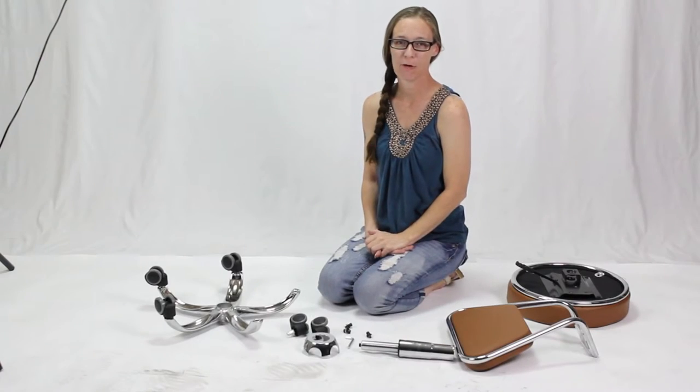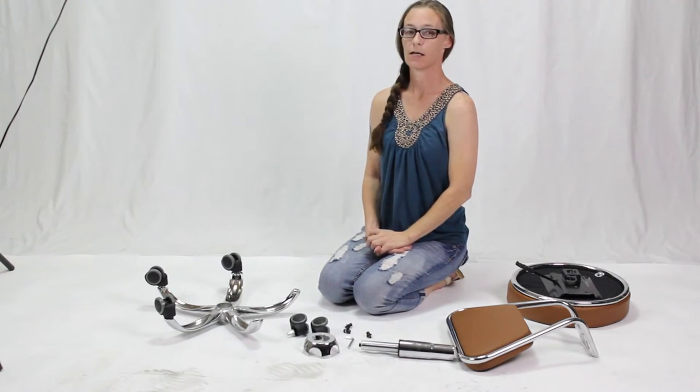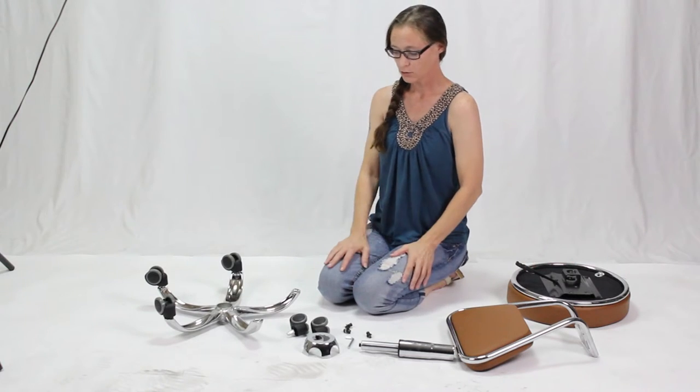Hi, we're here today from AYC to show you how to put together your Dayton Stool. You should have all of these parts in your box when it's received.